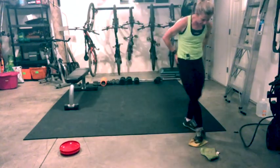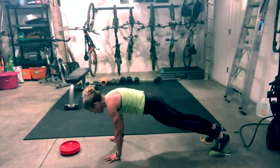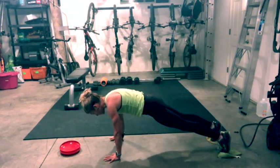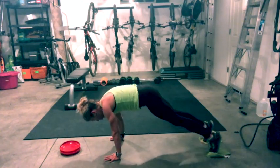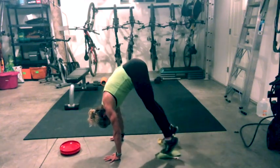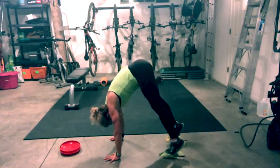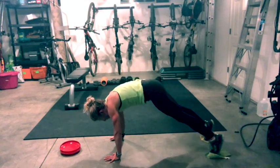Second set — feet on, hands neutral. Imagine that string. Lift, slowly lower back down. Lift up, slow lower. Always an option to hold a plank — just don't lose your form.